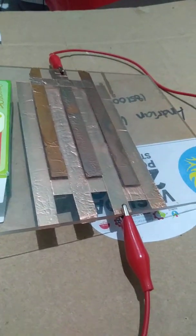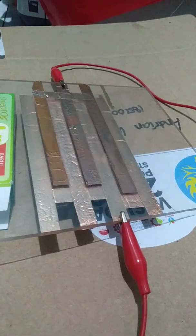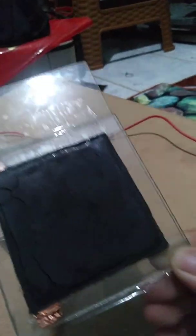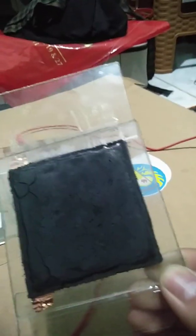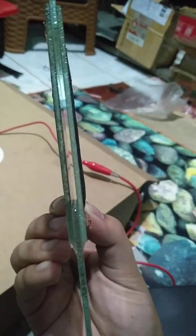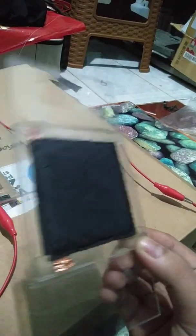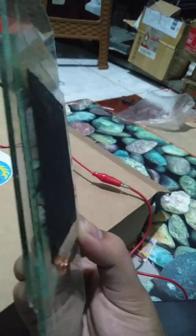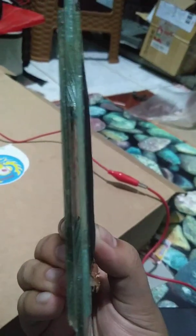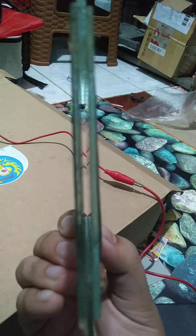In the next experiment, I will try to create a double dielectric barrier discharge. This is a glass coated with carbon, and then this is a double layer of glass coated with carbon. In between them there is a gap where the plasma will occur — this is called a double dielectric barrier discharge.